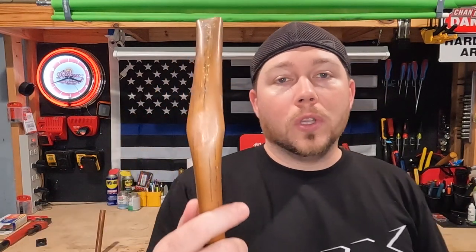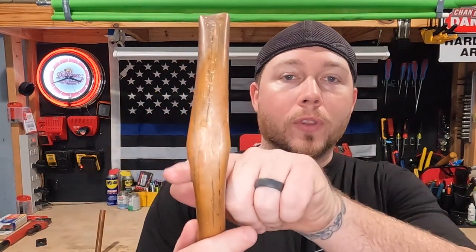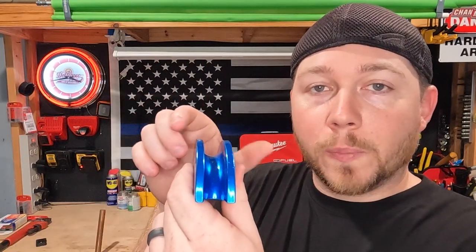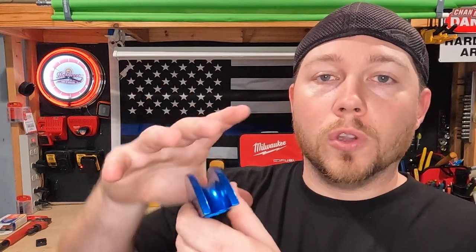If you've ever tried to bend copper tubing on your leg or around your stomach, you know that it is very easy to create a kink. Why does that happen? Look at the sides — you see how this is bowed out? These shoes are designed specifically so when you put your pipe on the inside, it doesn't allow it to expand out, so all it does is roll around nicely in a long radius bend.